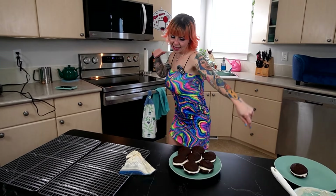Whoopie pies for the 4th of July. Good morning. Today we're making whoopie pie cookies. Your favorite Canadian making a delicious American treat to celebrate the 4th of July. Let's learn to master bake.